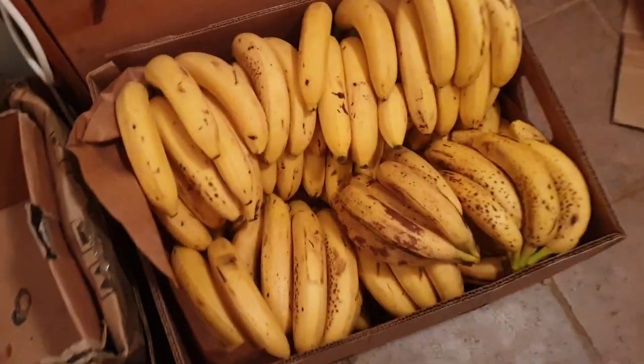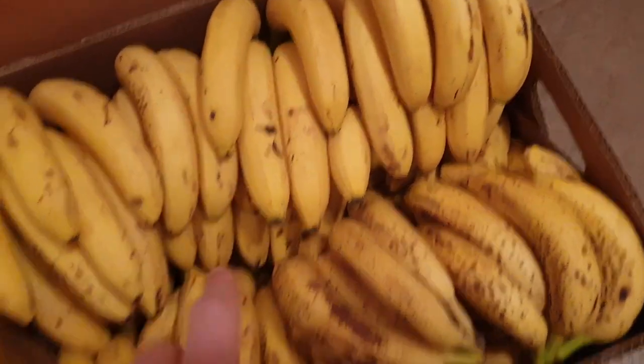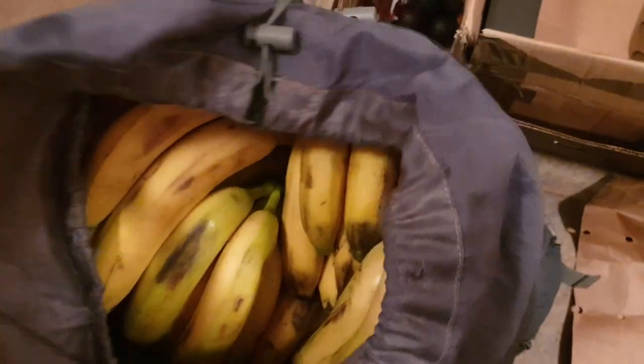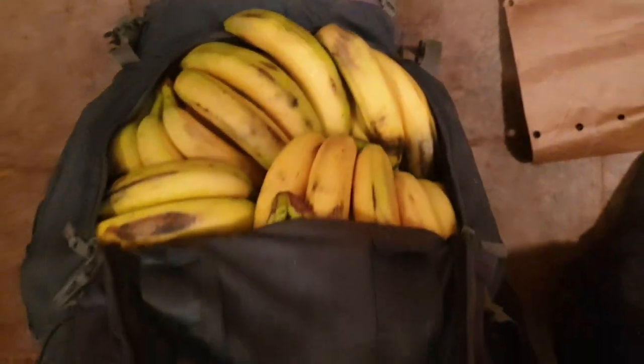We've got a banana rotation on the go. The most ripe ones are on top. The ones that are just kind of yellow are buried down below. And then ones like this green one will go right down on the bottom of this box. And then I've got an entire backpack — this whole bag is full. It's all dirty looking because it's been splattered on my bike. I put all these bananas on my back, on my bike. You can't really tell how big that is — that's an 80-litre pack.